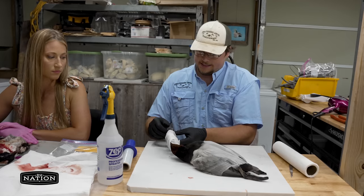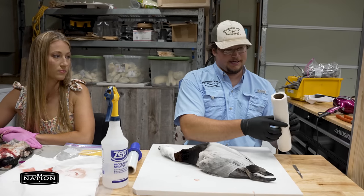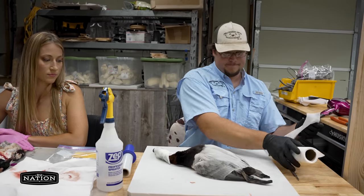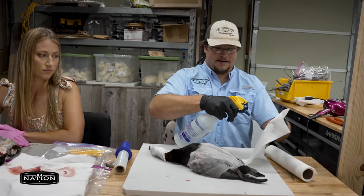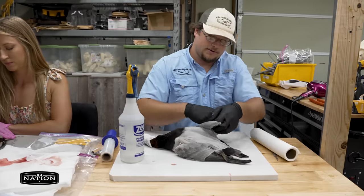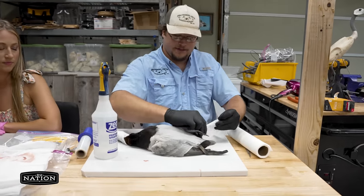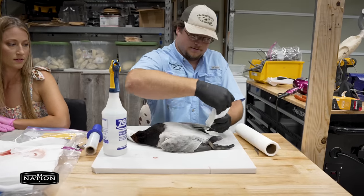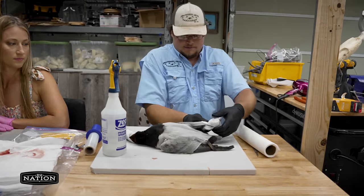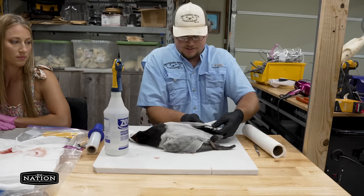We use artificial heads so the bill's not super important. Then you want to do the same thing to each foot — just wet it down. Try to watch those wing tips when you do this. Wrap the whole foot. Don't be shy with paper towels. Get them wet. Make sure everything's covered.